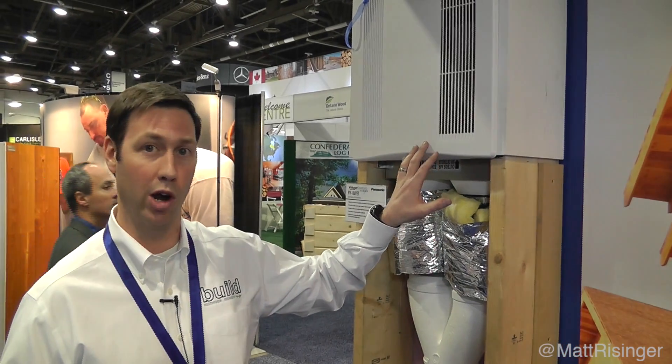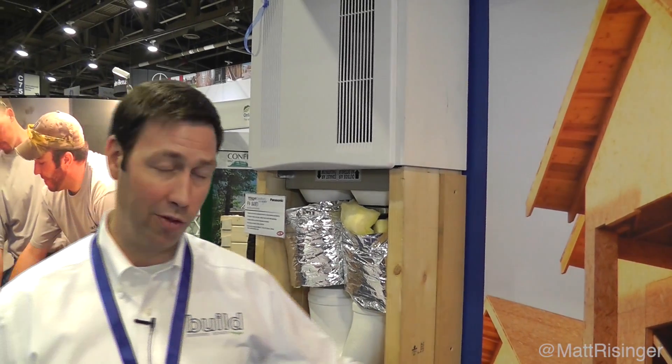At that price point, this is really bringing an ERV and genuinely good indoor air quality to the masses. The reason I don't like ventilation-only strategies is that if you have an exhaust fan running all the time and you're relying on natural airflow to bring in fresh air, you have no idea where that air is coming from — it could be coming from the attic, filtering through fiberglass batts in your walls. We just can't control that, so we want to build tight and ventilate right.